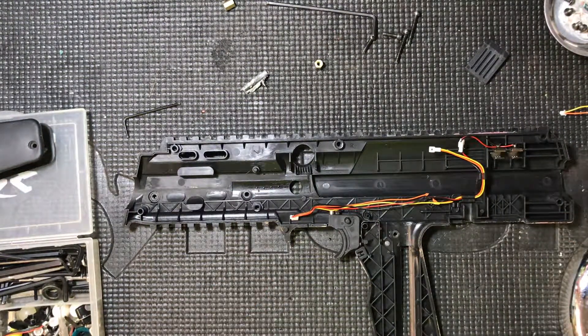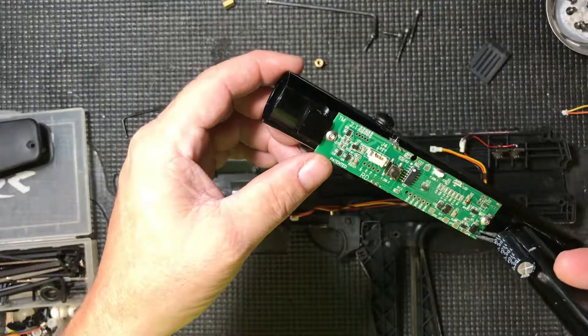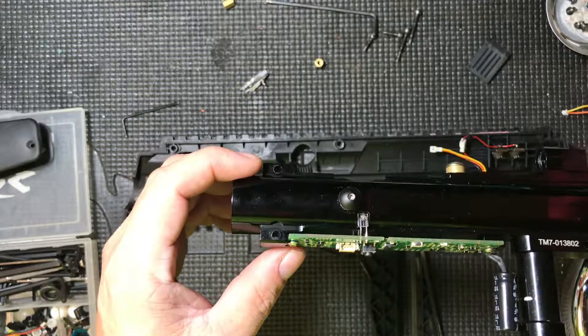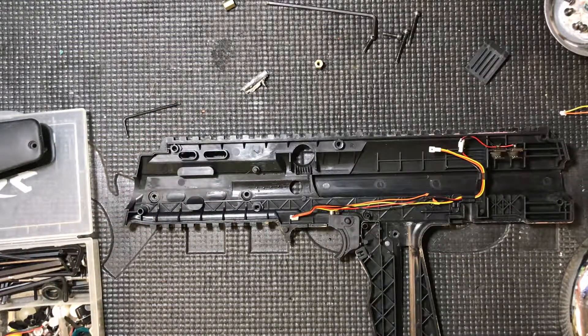Anyway, I know it's a short video, but I've got to work with what I've got to work with. There's nothing wrong with the board — doesn't look like anyway, hopefully not. If not, we're just going to have to replace the board and everything else. This is a TM7, by the way, for anybody that wants to know.